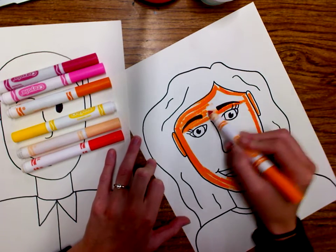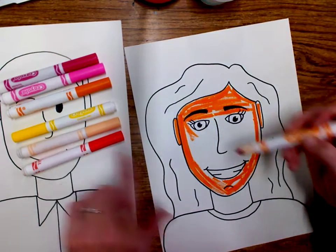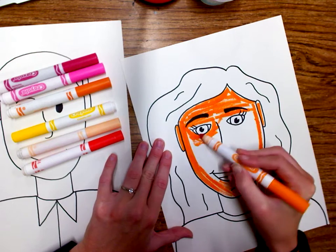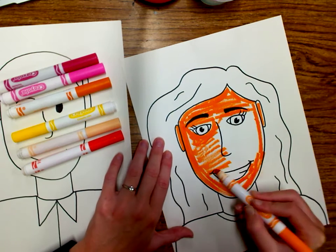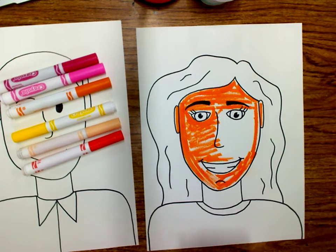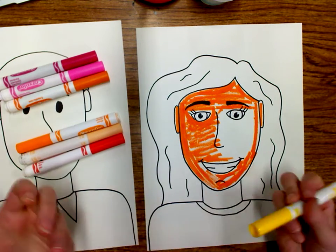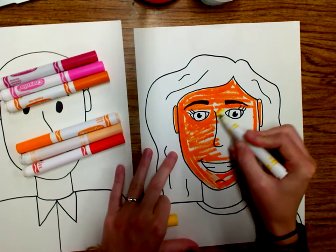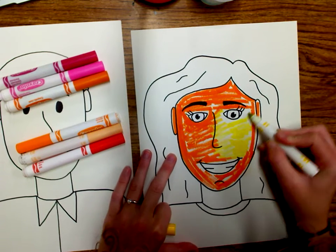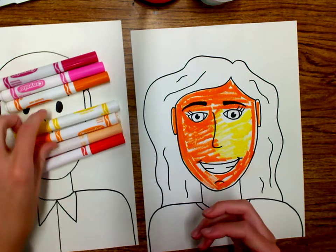We don't have to color things in super neatly. Now I could have used a skin tone for myself, but I think it's more fun if we just get a little abstract. Abstract means not realistic — something realistic looks real. I would have my regular skin color, my green-brown eyes that kind of change colors, but it doesn't have to be realistic.